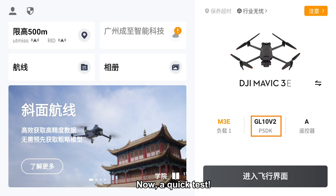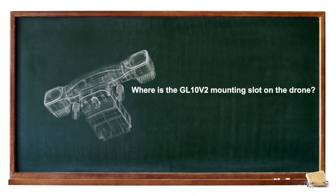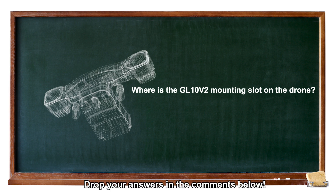Now, a quick test. Where is the GL1-OV2 mounting slot on the drone? Drop your answers in the comments below.